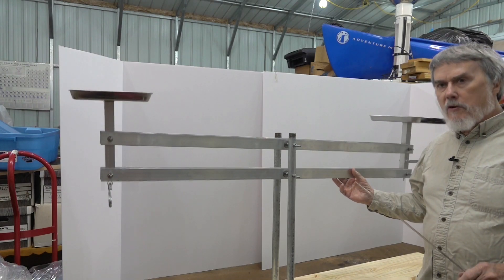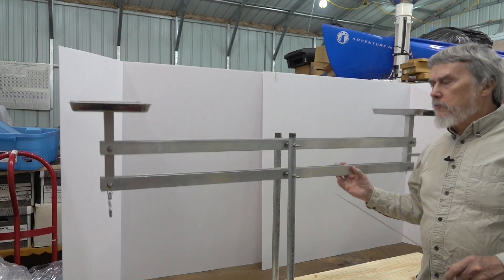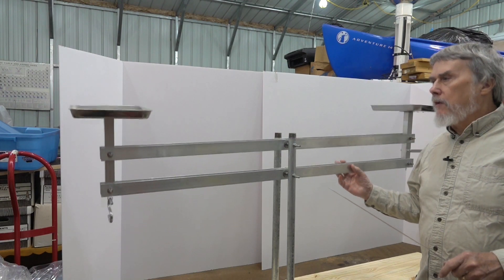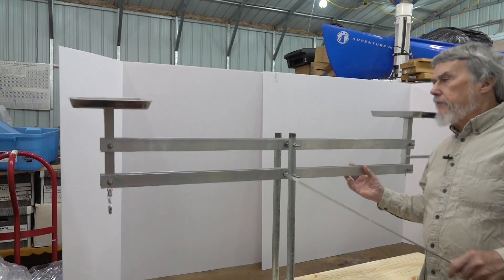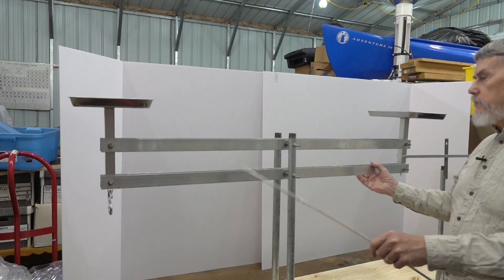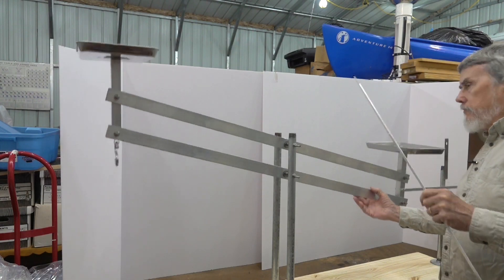This is called a Roberval balance. It was designed by a French mathematician — his last name was Roberval, R-O-B-E-R-V-A-L — back in the 17th century. The beauty of the design is that due to the way these beams are arranged, the pans stay horizontal throughout its range of movement.